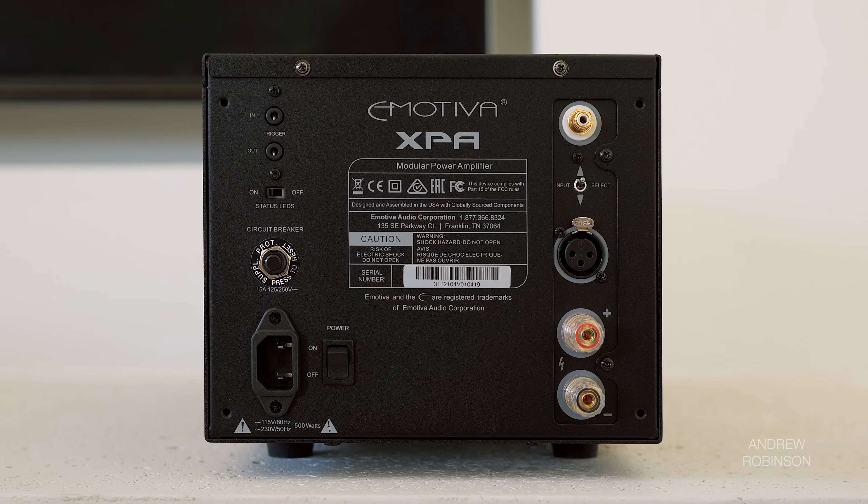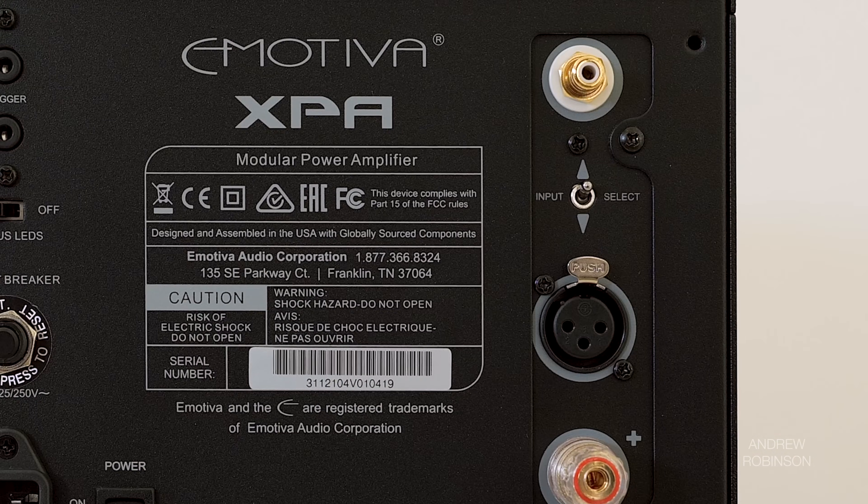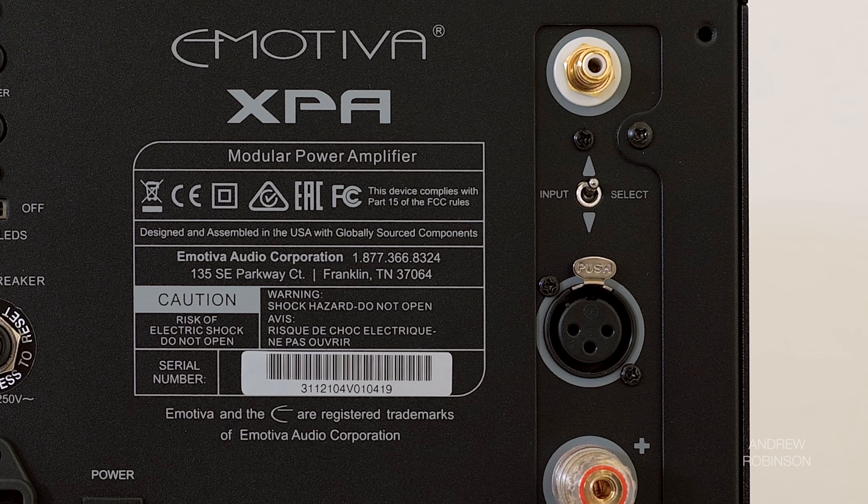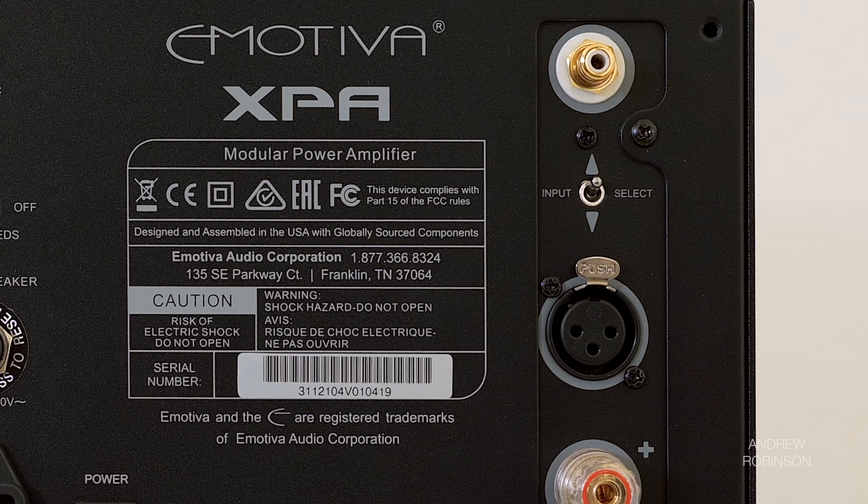Around back, you're going to find a robust pair of binding posts as well as the amp's balanced and unbalanced inputs, which are selectable via a small toggle switch. Throw in a couple of trigger ports and a removable power cord and you have the HC1's physical appearance all summed up.